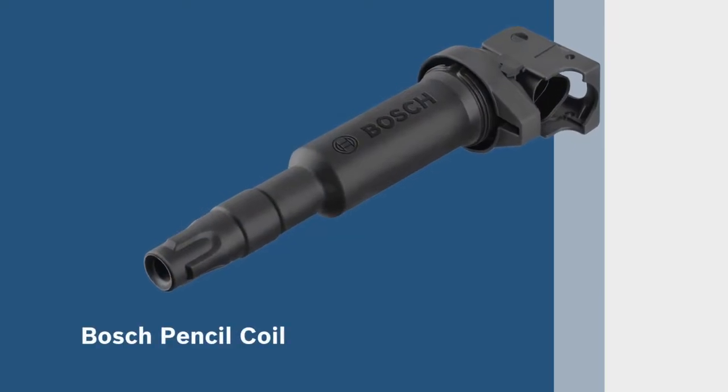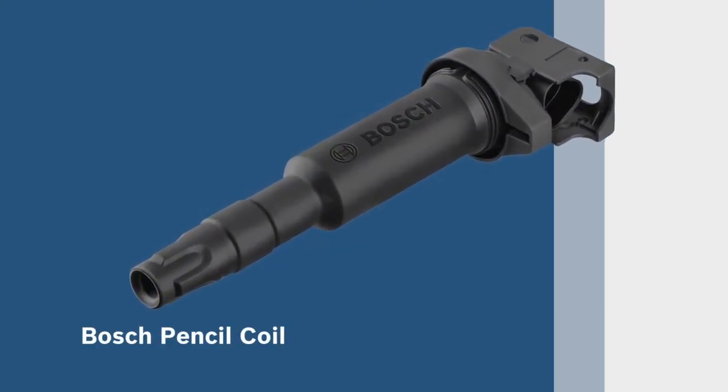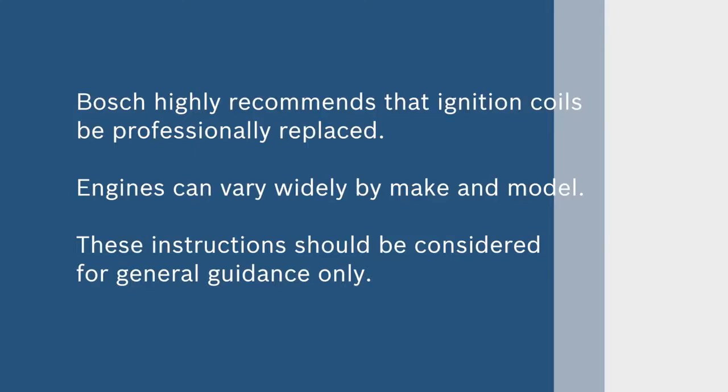In this video you will see how to install and repair a Bosch pencil coil. Bosch highly recommends that ignition coils be professionally replaced. Engines can vary widely by make and model, so these instructions should be considered for general guidance only.